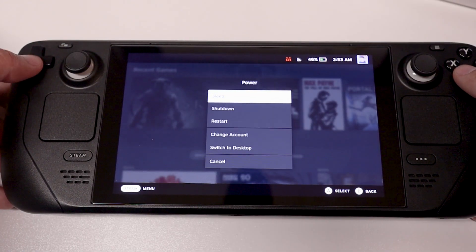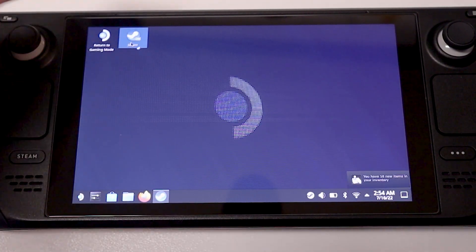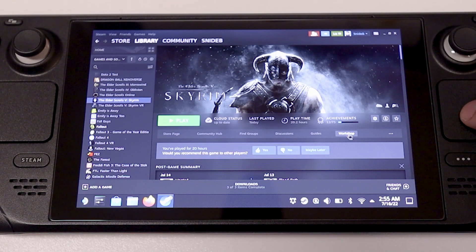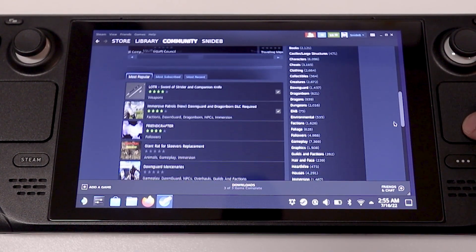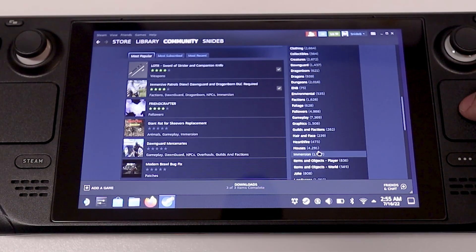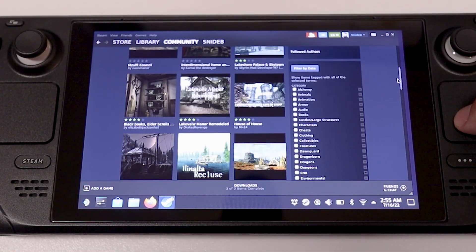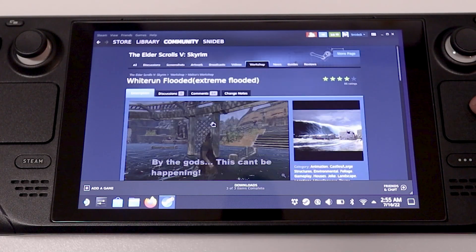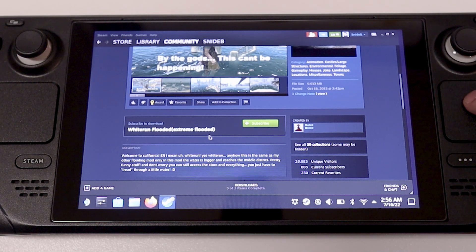In my opinion, the best way to browse the Steam Workshop mods is through the Steam Deck's desktop mode. Here you can simply click on Steam, access Skyrim in your library, and then go ahead and click on the Steam Workshop tab. You'll notice here it's a lot easier to search through mods and you can even filter out your searches through genre type or even specifically search for a mod that you have in mind. And just like before, once you find the mod that you like, select it and go ahead and click that green subscribe button.